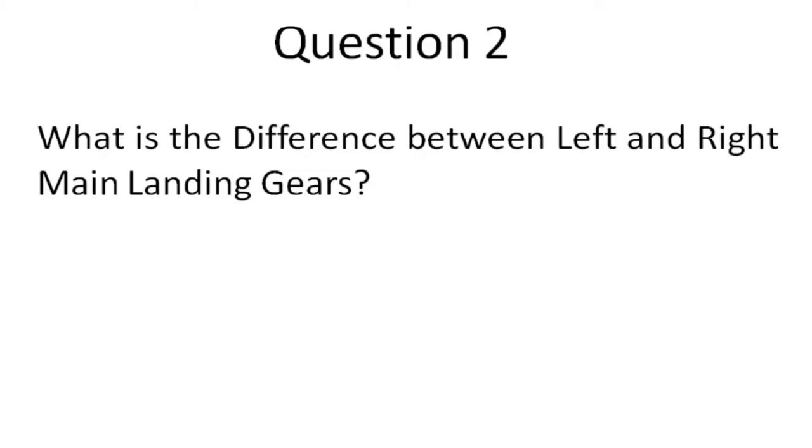We will have a question now: what is the difference between the left and right main landing gears? Answer the question in the comment box. We will discuss about it in the next video.